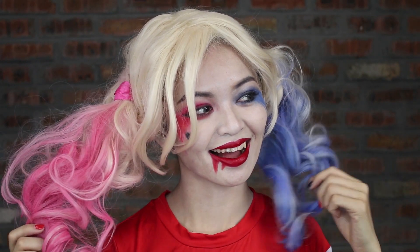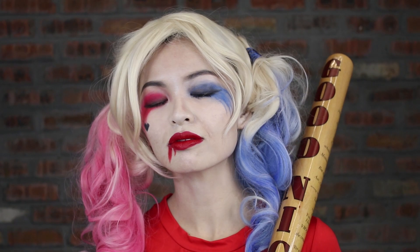Now I have transformed myself into Harley Quinn. Do you like it?